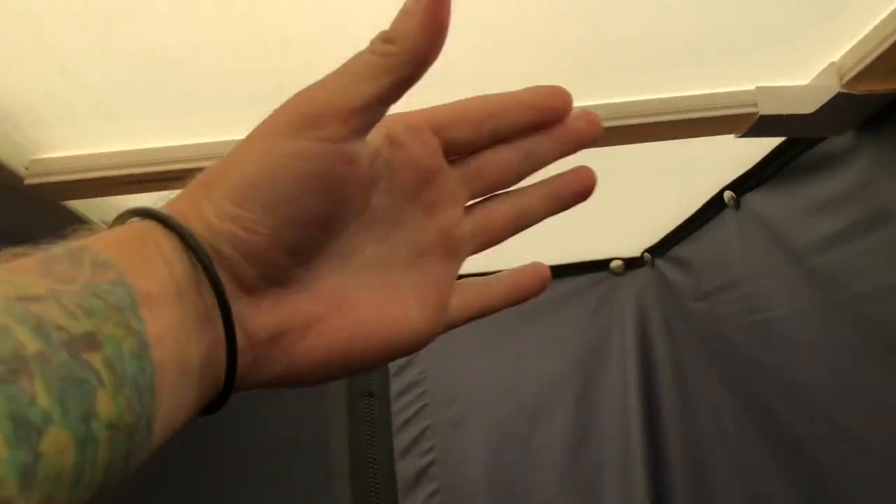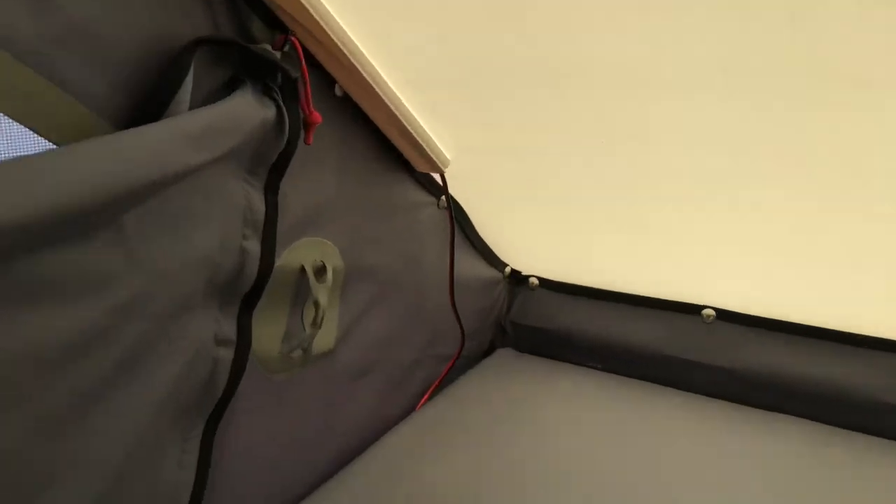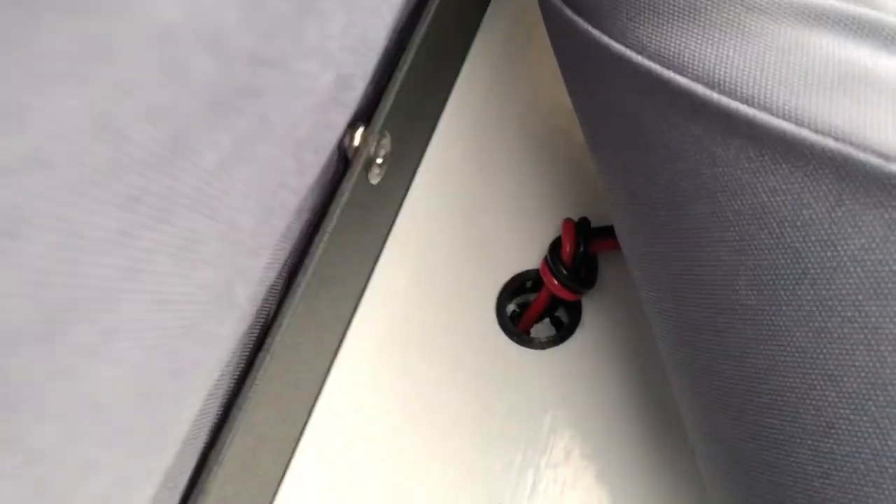I ran my wiring right here in this conduit wire concealer stuff I got on Amazon. If I were to do that again, I would probably leave a little bit more of a gap between the buttons and that. Since I didn't cut any of these pieces — this was already like 16 or so inches long — I just stuck it up there and ran my wires through for now. They run down to here, and the cord just runs through the hole that GoFast puts in. I tied a little knot in it so it didn't fall through the hole, and then it just runs to the back of the bed.